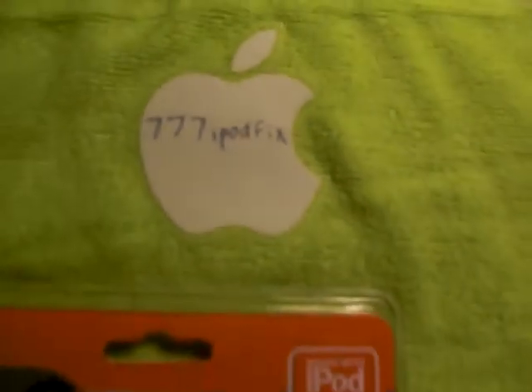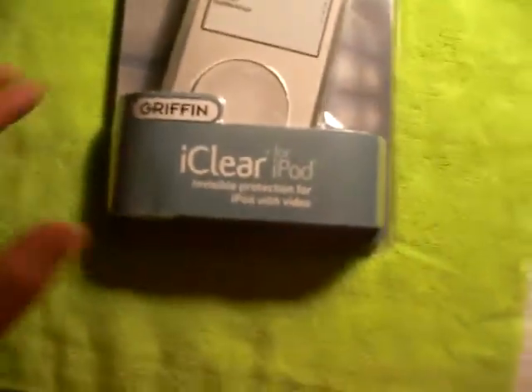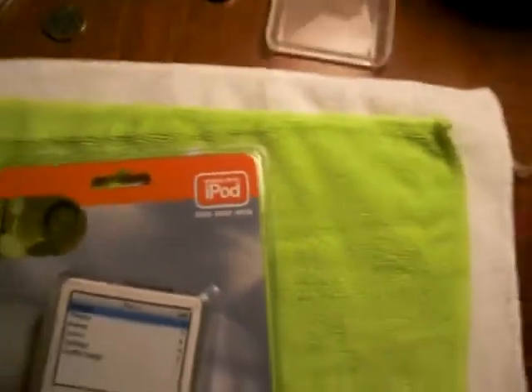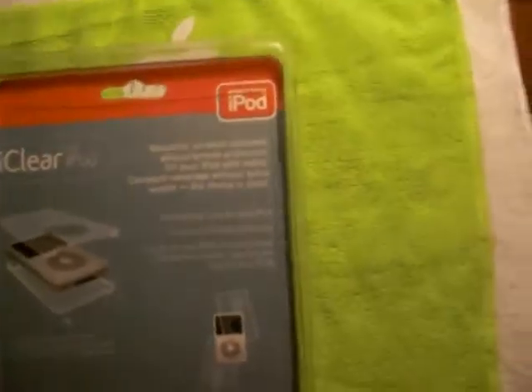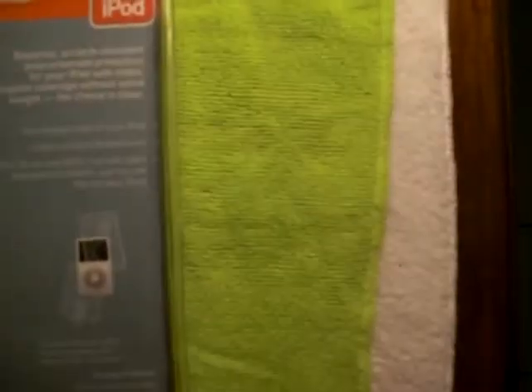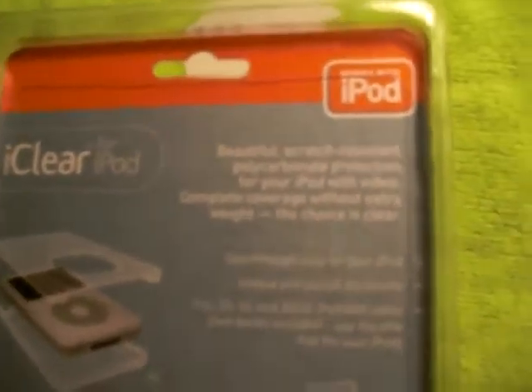Hello, this is 779pods. I'm going to show you this Griffin iClear for the iPod — invisible protection for iPod with video, and it's for 30, 80, and 60 gig. Basically what it does is it's scratch resistant, and it's a clear case for the iPod that I'm including with the iPod.